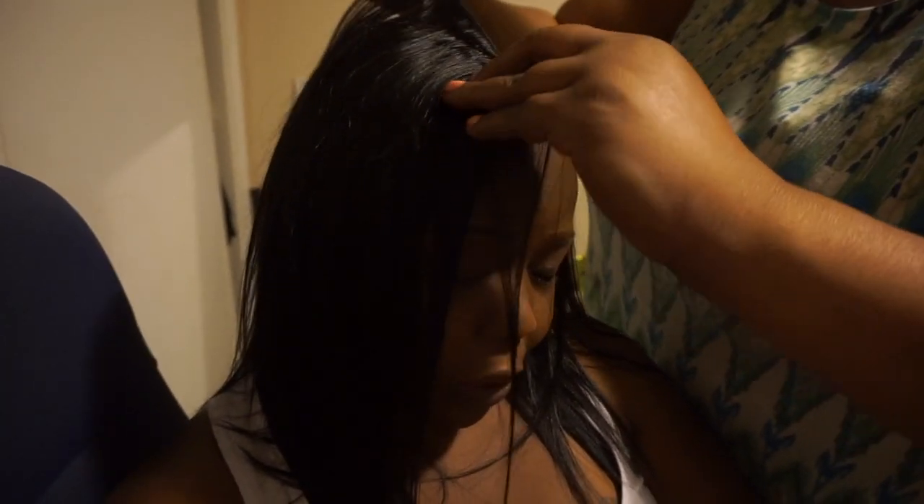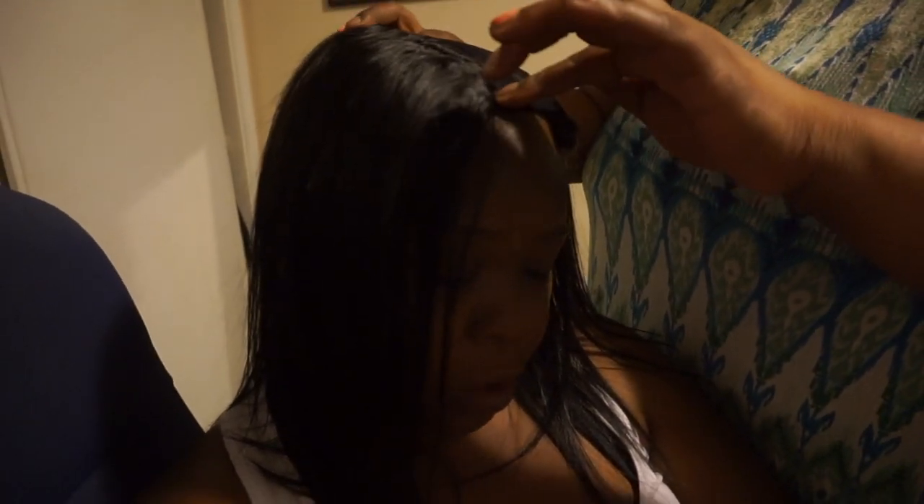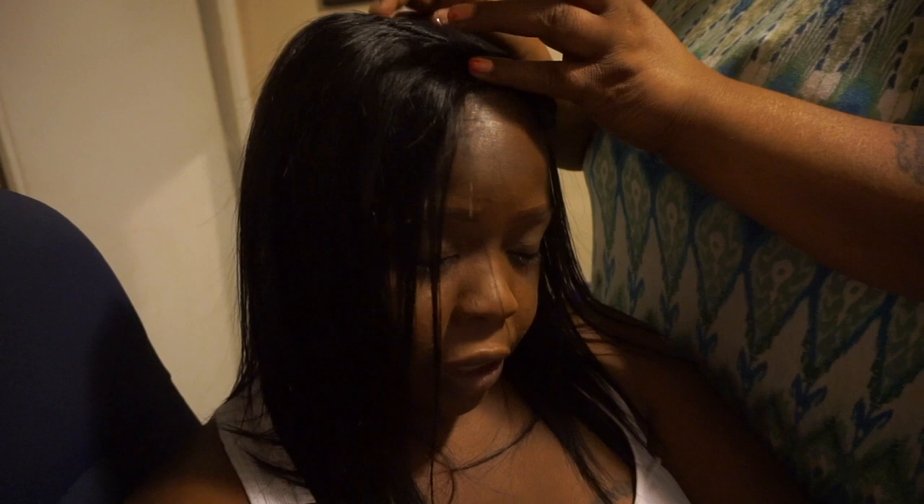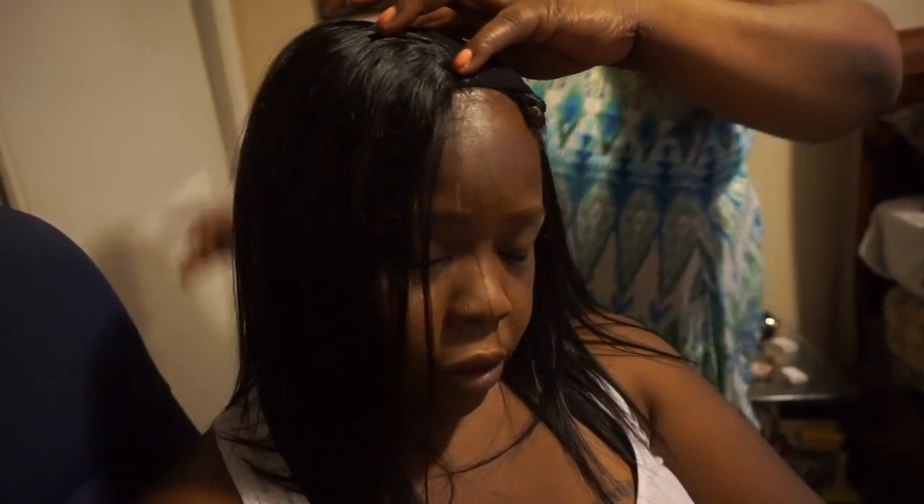But yeah though, I might be looking like a snack when she gets done with my hair. I haven't had my hair done in so freaking long — like literally, it's been years since I had my hair done. Makes no sense. I have been flat ironing my own hair. She's tugging the hair to make sure it's on secure as she installs it.